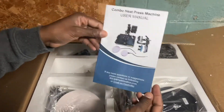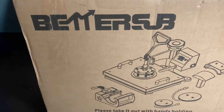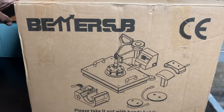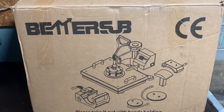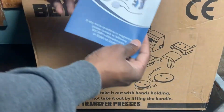We got the manual here, and this is the heat press right here. I bought it on Amazon. It comes with a cup printer — you can print on a cup, you can print on a hat for example, t-shirts and everything. So this is the manual.